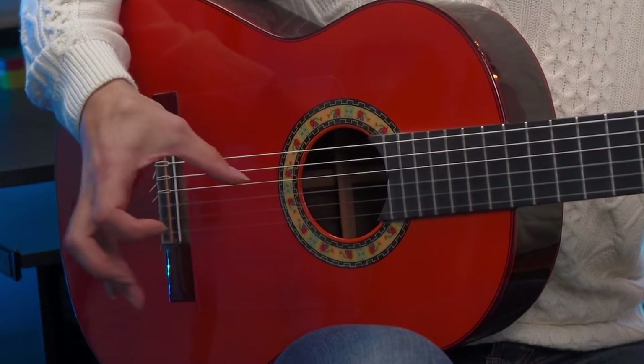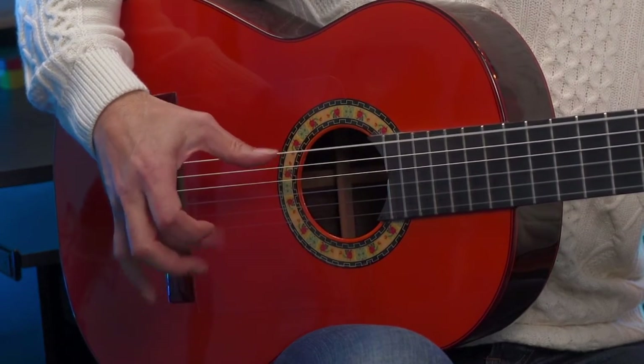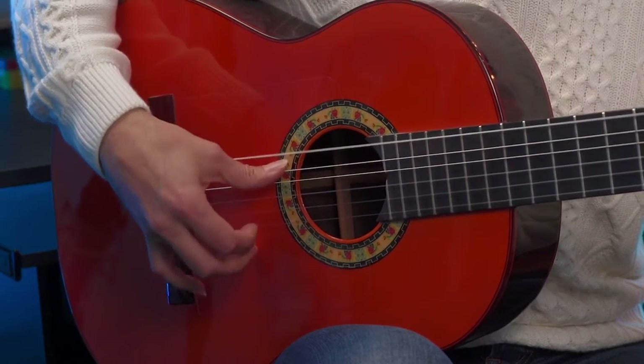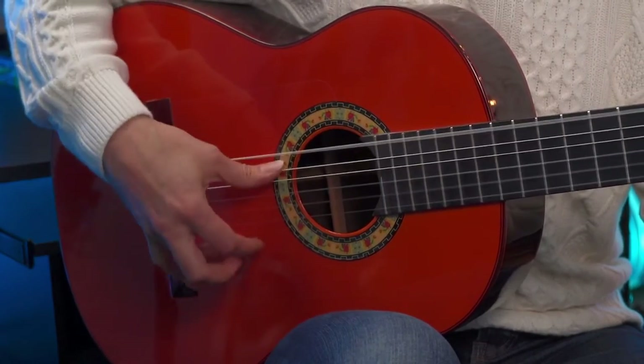Now one thing I didn't mention: on beat one, when we pluck the bass string with our thumb, it's nice to get in some type of a golpe. I use the ring finger to do a little light golpe tap right here. Be patient with it because it might take a little time to get that coordination down — just get used to a little bit of a closing motion. As you're coming down with the thumb, just tap your finger into the guitar. Also, just like the bolero rhythm on beat three where we don't strum, feel free to throw in another tap with the ring finger. By throwing in those two golpes, it fuses the pattern more into that rumba style.